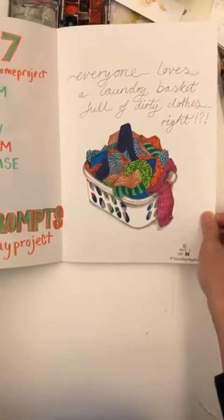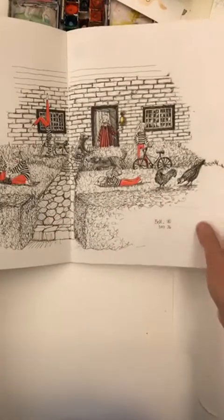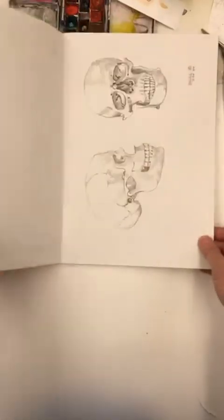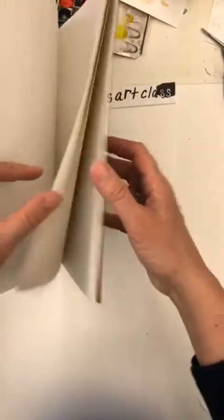And then we are on to week seven: bell, bathroom. Skull was yesterday's. And if that was yesterday's, then today is 'TV show' — I think I'm just going to make a list of the TV shows that I've been watching.